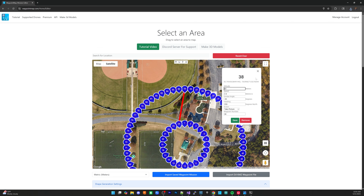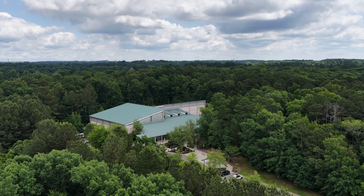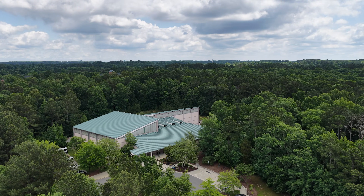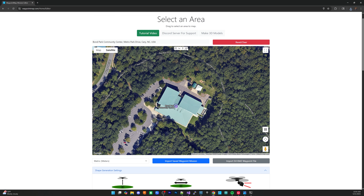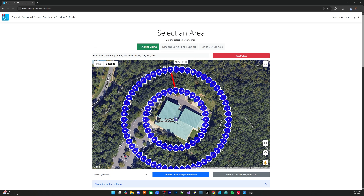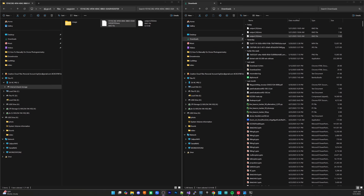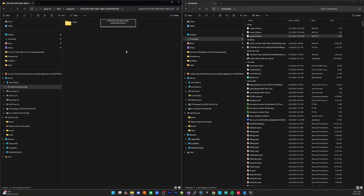That altitude is 60 meters — that's good. Mission number two downloaded. I'm also going to go to Bond Park Community Center for a couple more missions. If you're just doing one mission, you can use the Waypoint Map KMZ Installer, which will automatically install it. But since I have multiple missions and haven't gotten around to programming multi-mission support yet, I'll manually install them. Even with the RC Pro 2, you can use the Waypoint Map KMZ Installer for individual missions.